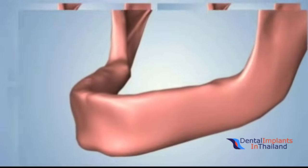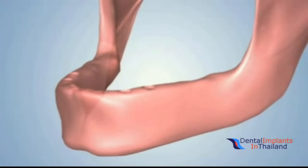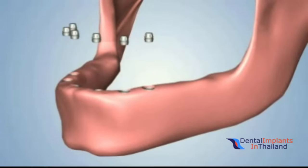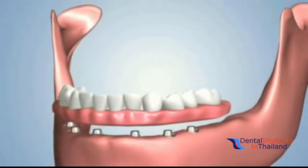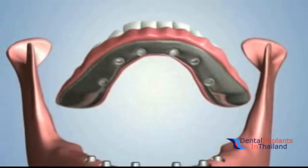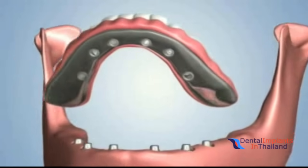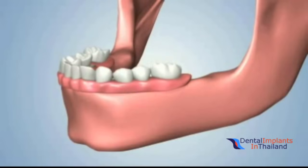A fourth option involves the placement of five or six dental implants. Specialized attachments cover the implants to facilitate the placement of what is known as a fixed detachable denture. The denture is designed with small holes that allow specialized screws to pass through and connect it directly to the implants. This is a very stable and secure treatment option that can only be removed or detached by a dental professional.